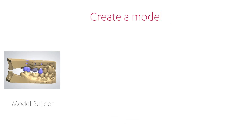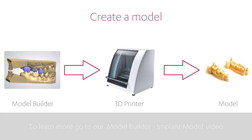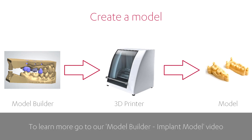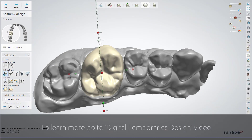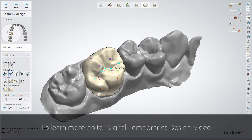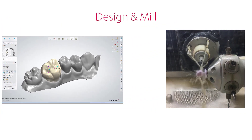The next step is to create a model of the case in 3Shape Model Builder, then print it in a 3D printer or create a PMMA model. Now you need to design the restoration for the sent case in the usual manner and after that, mill it.